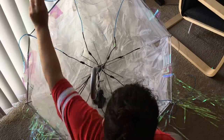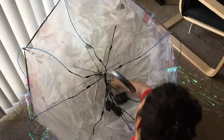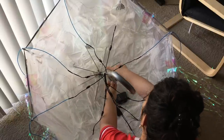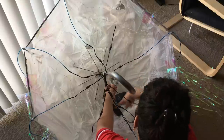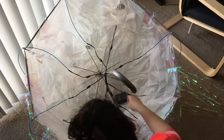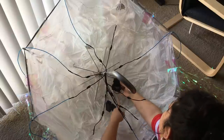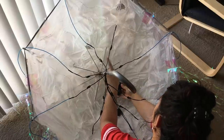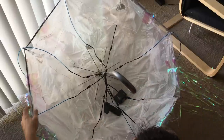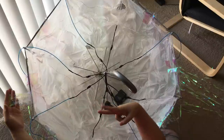Now it's time to tape the fairy lights onto the body of the jellyfish. Take your lights, adjust them in the middle, and then begin taping them all around the inside of your jellyfish. Those are my blue lights and I went around and taped them all the way around.